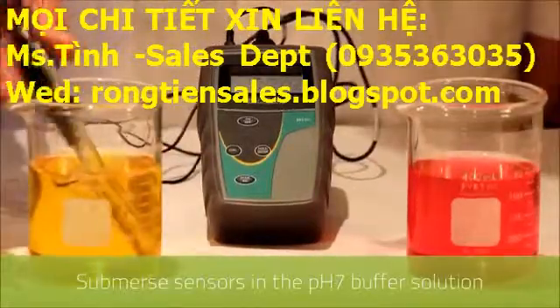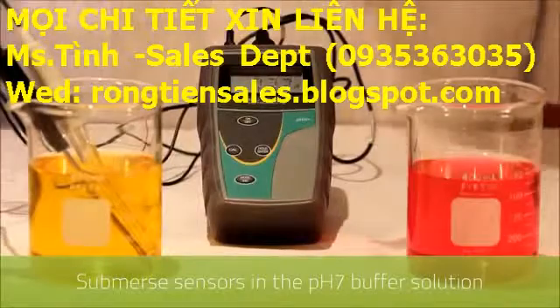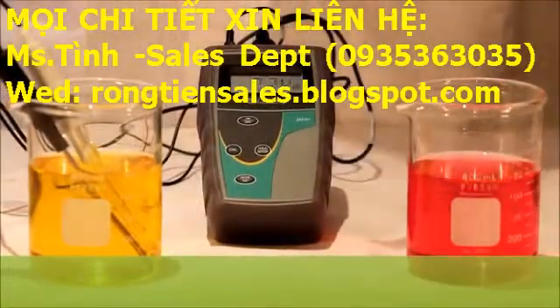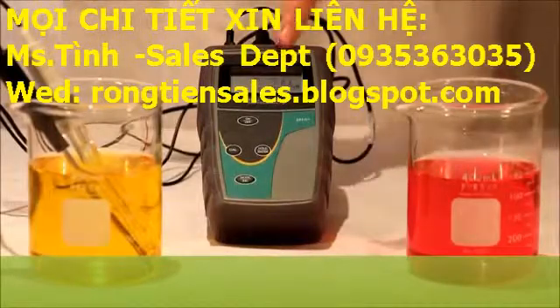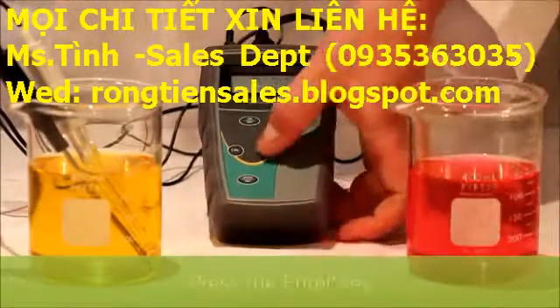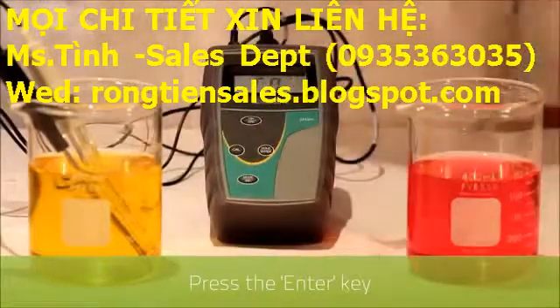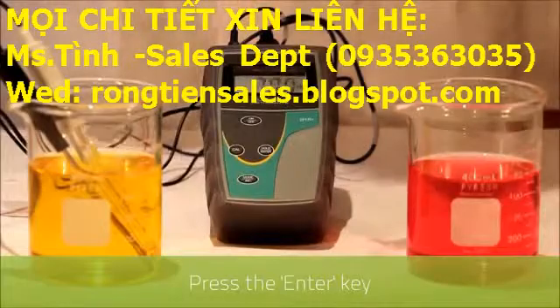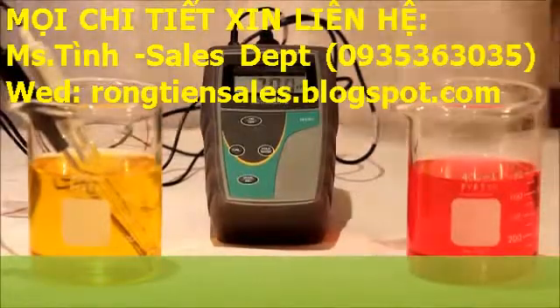We submerge both the temperature and pH sensor into pH buffer seven, and as you can see it has recognized the reading. Once this reading stabilizes we then press the enter key. You'll recognize that the readout has now adjusted to seven pH.